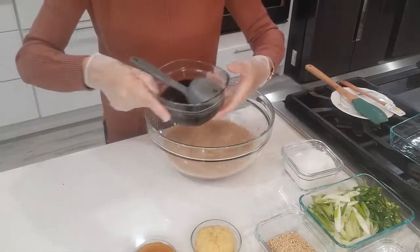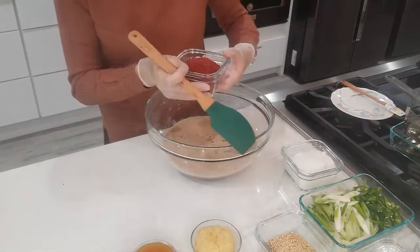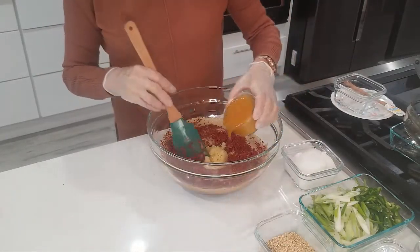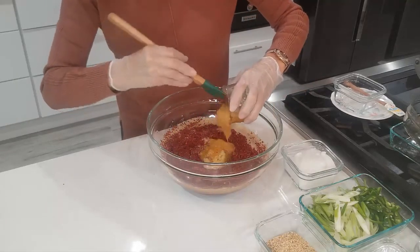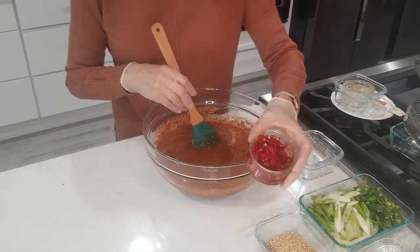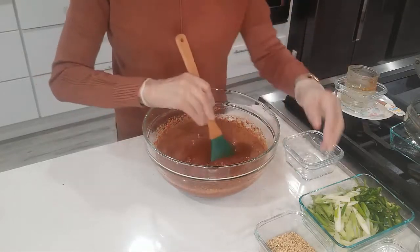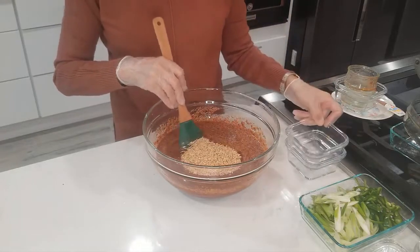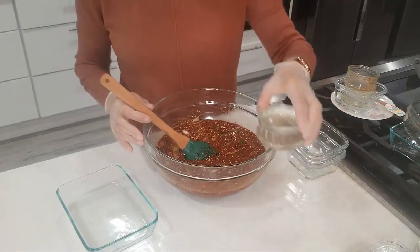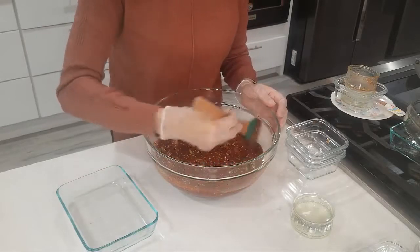Now we're going to mix in the rest of the soy sauce, chili powder, and garlic. This is ginger extract — if you don't have it, you can use half a cup of ginger and sugar. Add some pickled red chili pepper; if you don't have it, you can just use half a cup of red jalapeños. Then add sesame seeds, green onion, and some jalapeños. At the end we're going to add half a cup of rice syrup. Right now we're going to let it sit for about an hour — it's watery right now, but about an hour later it's going to get thicker.